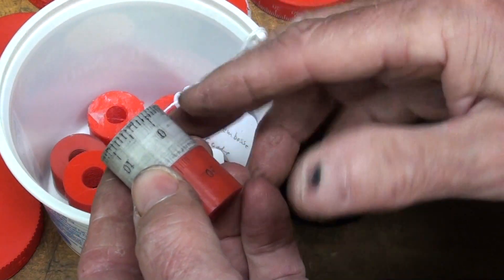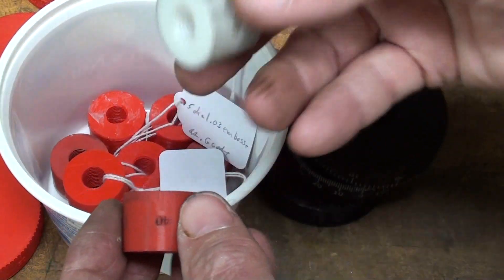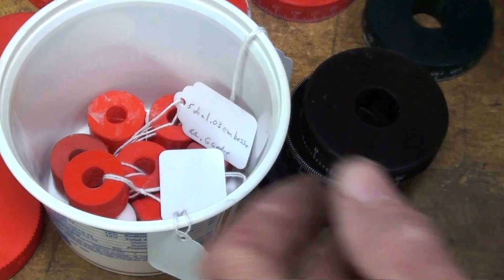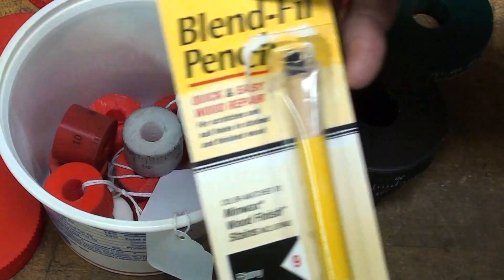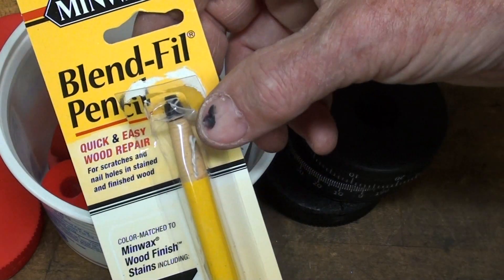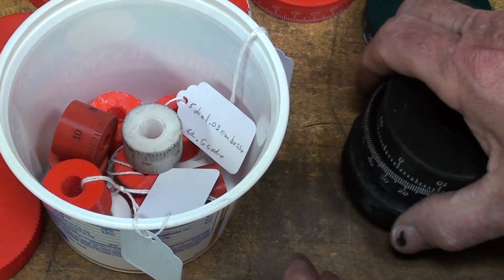I tried things like a Sharpie and then wiping it with thinner, but sometimes the thinner would attack the plastic, so that didn't work. I tried paint. I even went and paid five bucks for this Minwax black pencil — didn't work at all. I tried Listo lead — just all kinds of things.